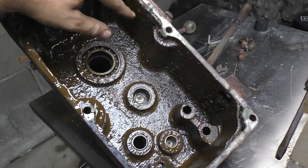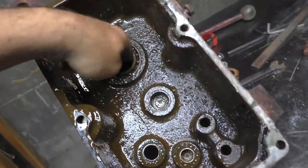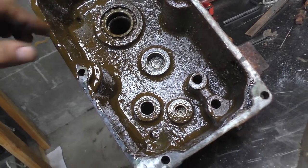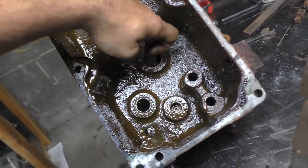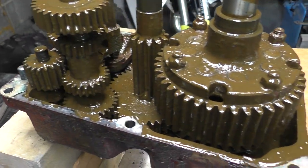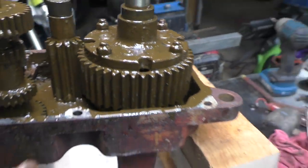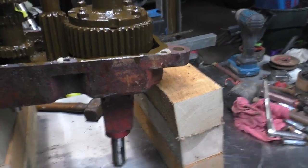There's a lot of rust, but the bearings seem to be good still, as do the needle bearings. I'll clean out the case — this one is significantly worse than the last. And it looks like the diff is different.